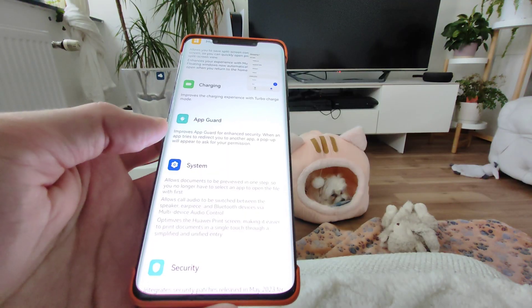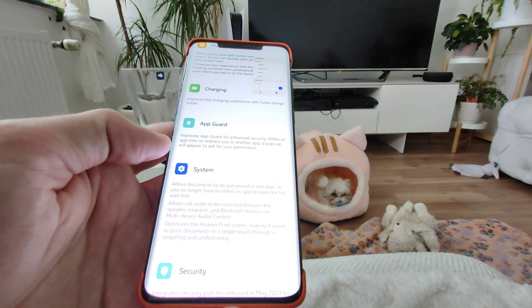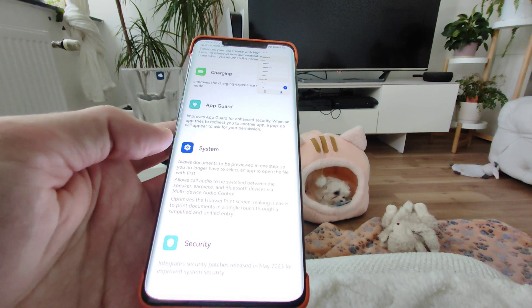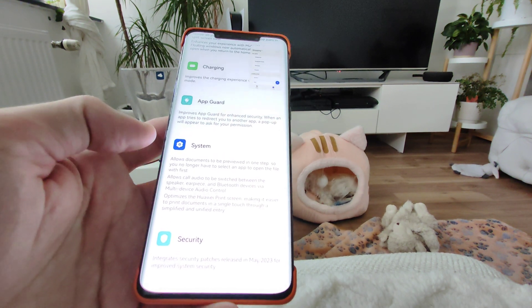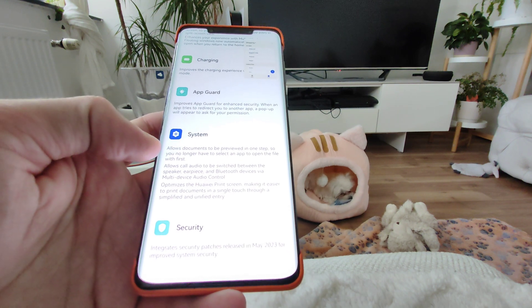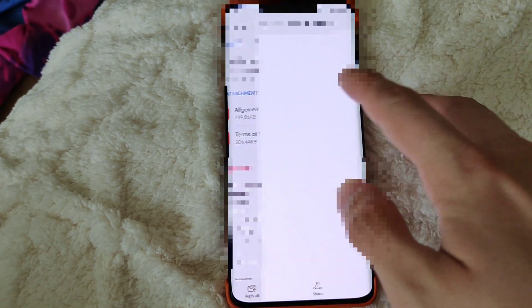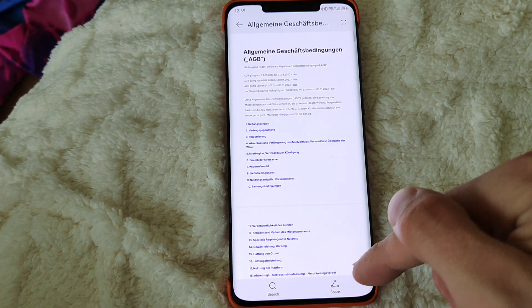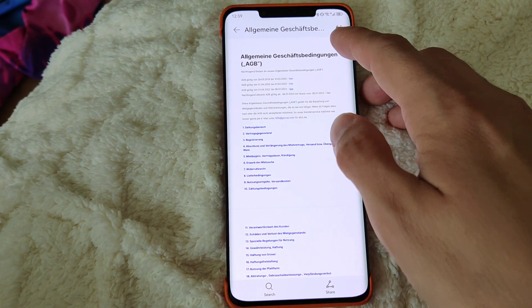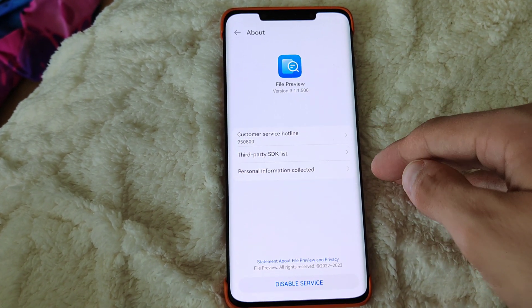There are App Guard improvements for enhanced security. When an app tries to redirect you to another application, a pop-up will appear to ask you for permission. It also allows a system option to preview certain documents — like PDFs in your email application — opening them in a new internal window instead of launching an external application, which is quite nice.